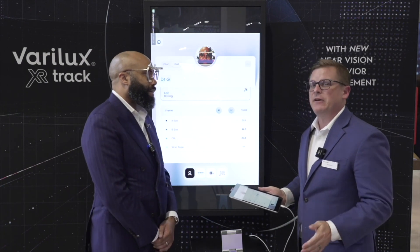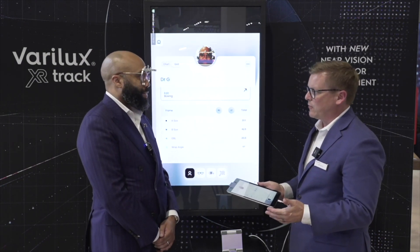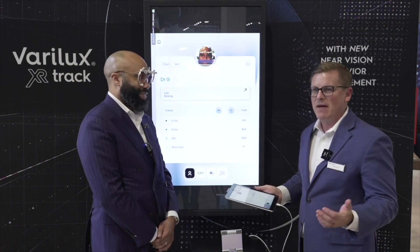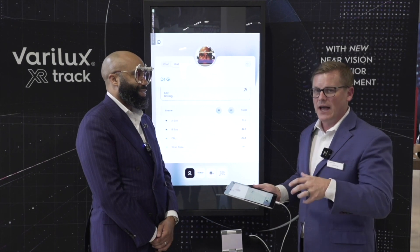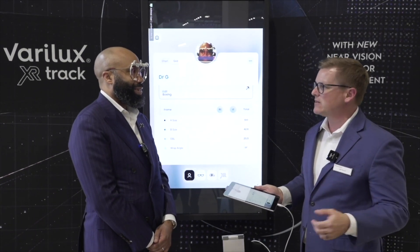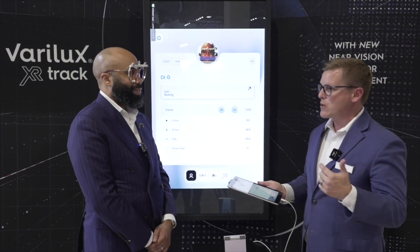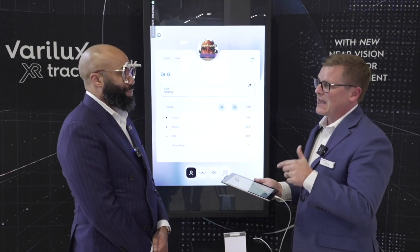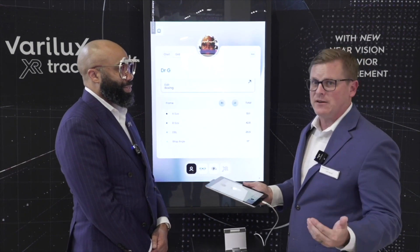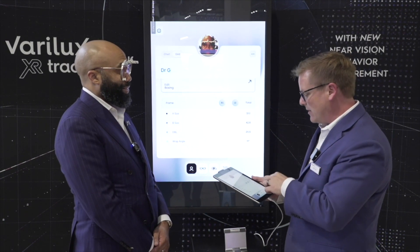Next is what's specific to Verilux XR Track. We've talked about the Verilux XR series before — it's the idea that a predictive model has been created to understand exactly, by Rx, how patients use their eyes and the natural ocular navigation, accounting for that to give the patient instantaneous sharp vision. With Verilux XR Track, we go beyond the predictive model and take the patient's actual behavior measurements in the practice.